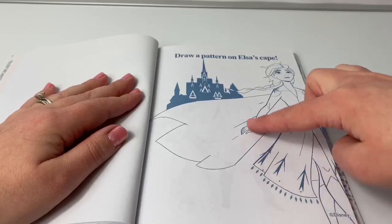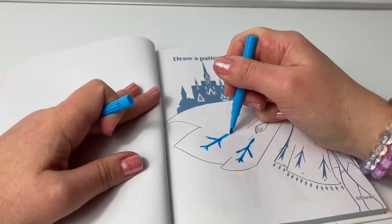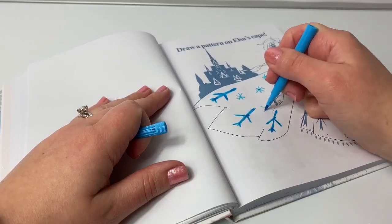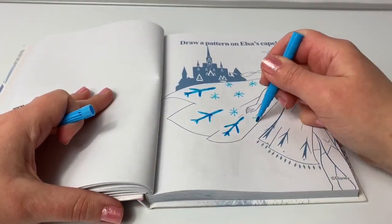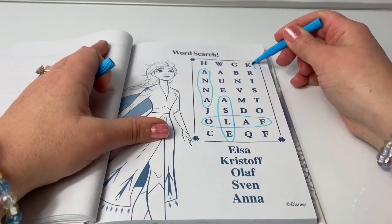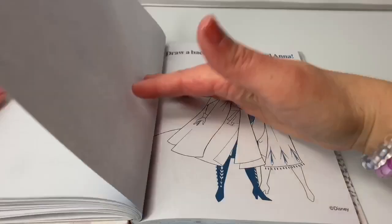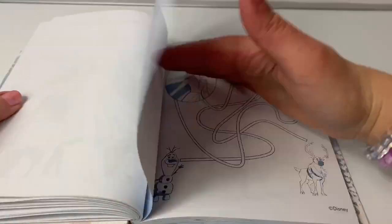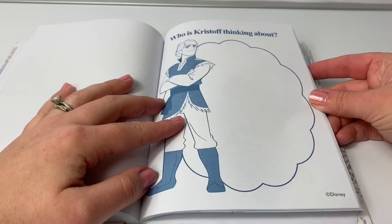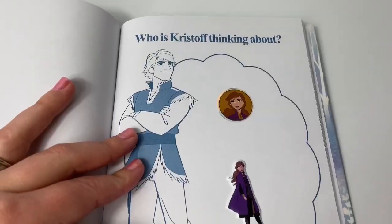Draw a pattern on Elsa's cape. There's also a word search! Who is Kristoff thinking about? I bet it's Princess Anna.